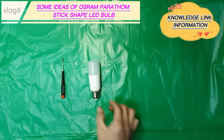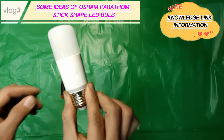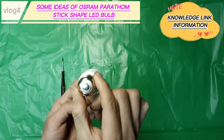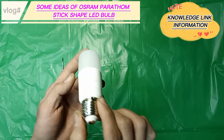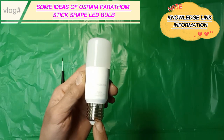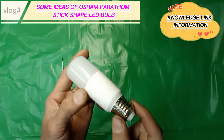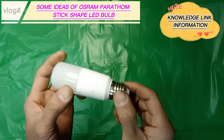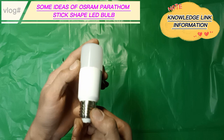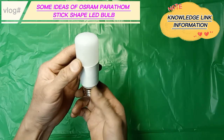This is the Osram Parathom Stick Shape LED Bulb. It is a low-cost bulb light, with 100% quick light activation without any warm-up time, very low energy consumption up to 90% less than traditional incandescent, compact designed, and easy to install with E27 bulb screw base. This type of LED bulb is a perfect replacement to any halogen bulb and conventional incandescent bulb.